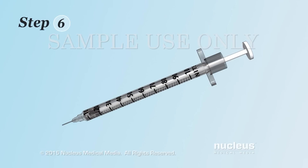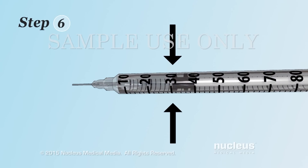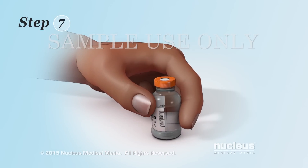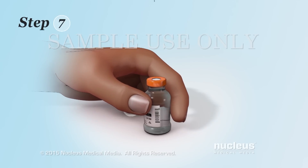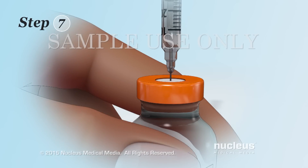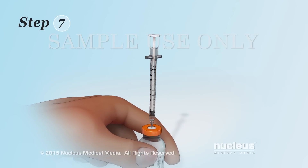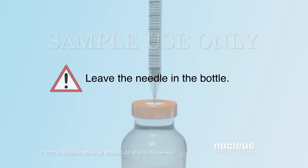Step 6: Pull back the plunger to draw in an amount of air that is equal to your insulin dose. Step 7: Hold your insulin bottle securely on a flat surface. Push the needle through the rubber on the top of the bottle. Push the plunger to inject the air into the insulin bottle. Leave the needle in the bottle. This helps to keep the right amount of pressure in the bottle and makes it easier to draw insulin into the syringe.